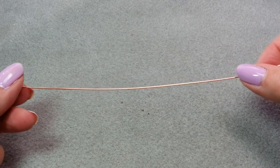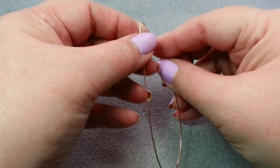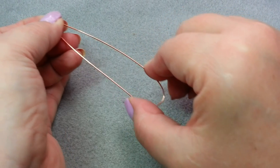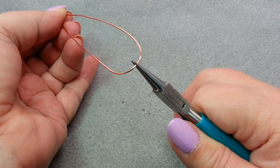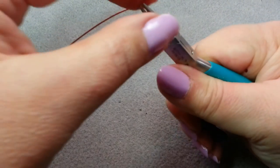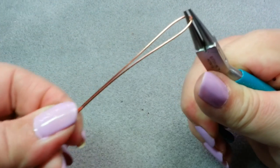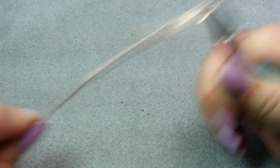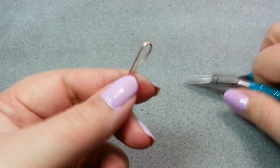You begin by finding about the middle of your 8 inch piece of wire. What I do is I usually just bend up the ends so they more or less meet, then scoot this down a little bit so I can see my middle. I'm going to take my round nose pliers somewhere towards the smaller tip, and gently compress these together. I'm trying to end up getting a little loop at the top with the long ends kind of parallel.